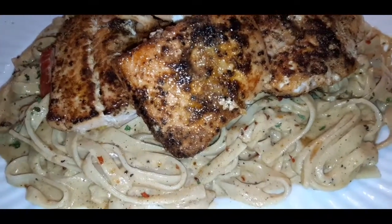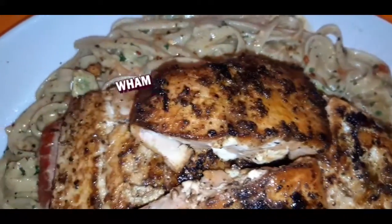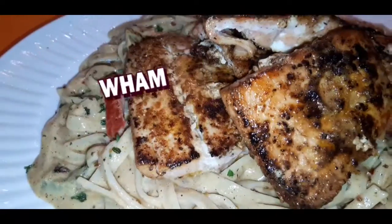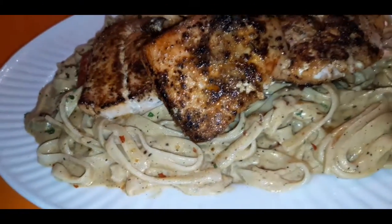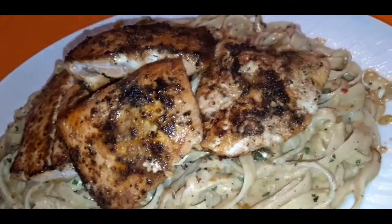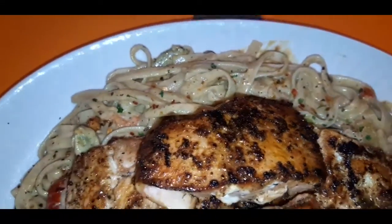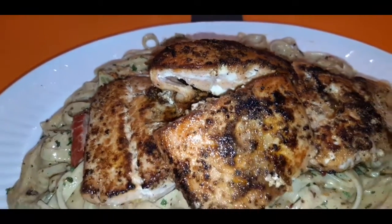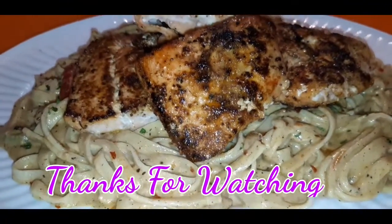Here is the finished pasta, you guys — blackened salmon pasta, my way. The Yaya's Catering way. The Chef Tish way. Hope you guys enjoyed this video and give this pasta a try. As always, thank you so much for tuning in. Everybody stay safe, stay blessed.